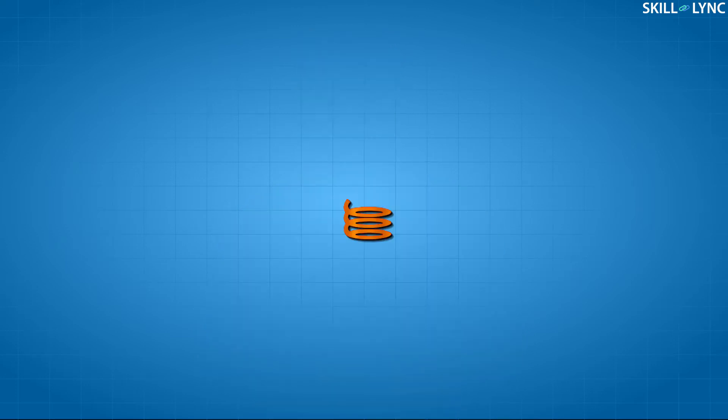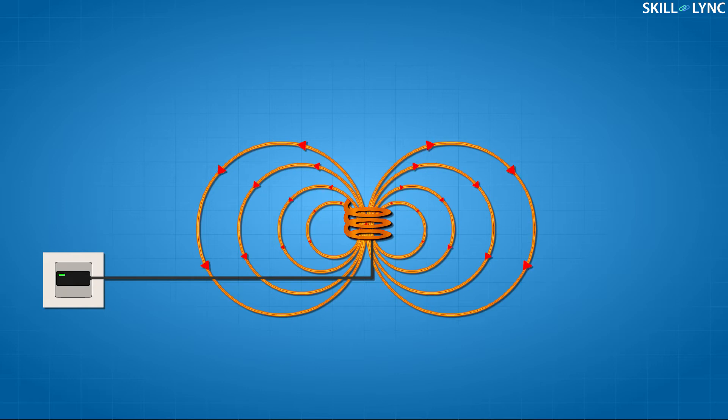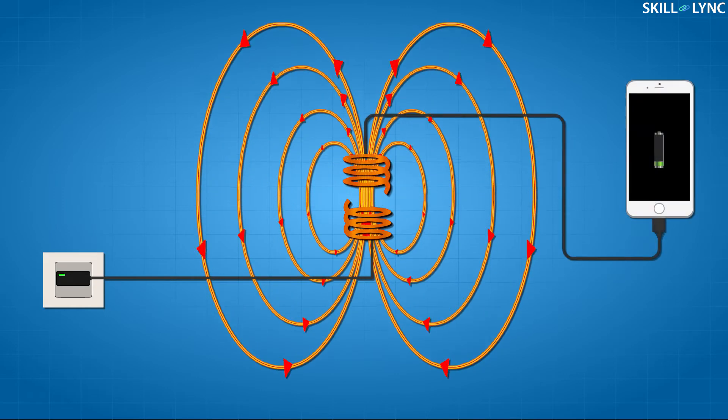In order to transmit power wirelessly, a source and a receiver are required. The source and the receiver must be in resonance condition — that is, the natural frequencies of the two systems must match. A transmitter coil powered by an electric source produces a magnetic field around it.